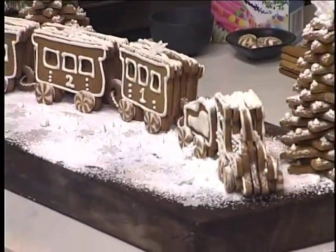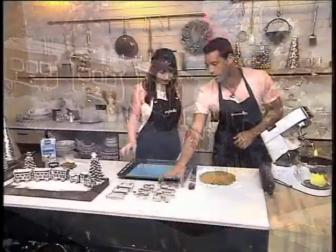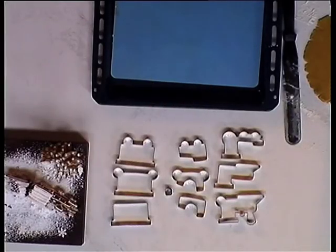It looks really complicated, but it's actually simpler than you think. So we've got these cookie cutter shapes — not everyone will have them at home, but Matana has created a template that's on our website, so you can actually just cut them out of paper and trace around. Just as easy. Let's make it!